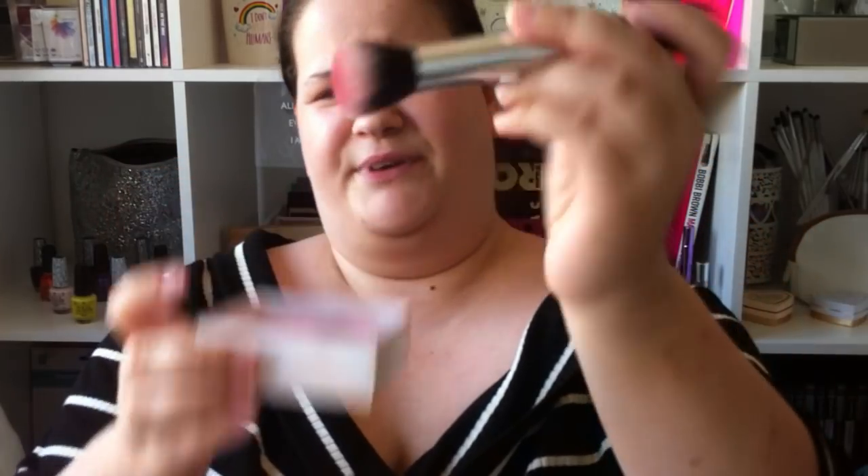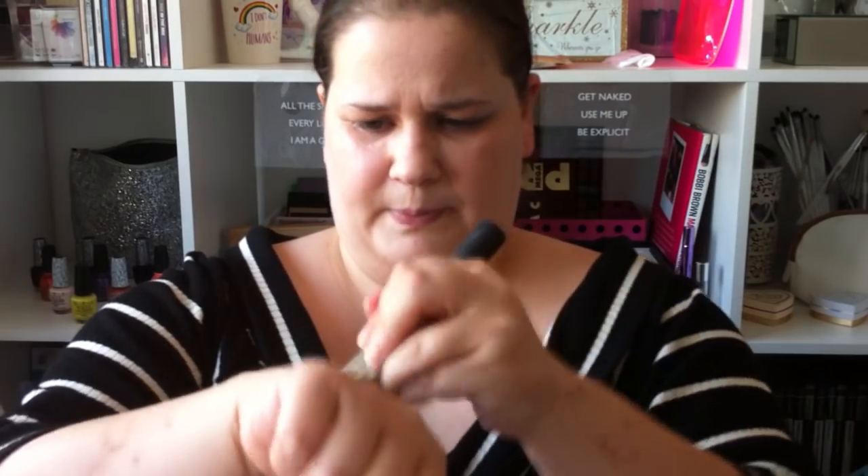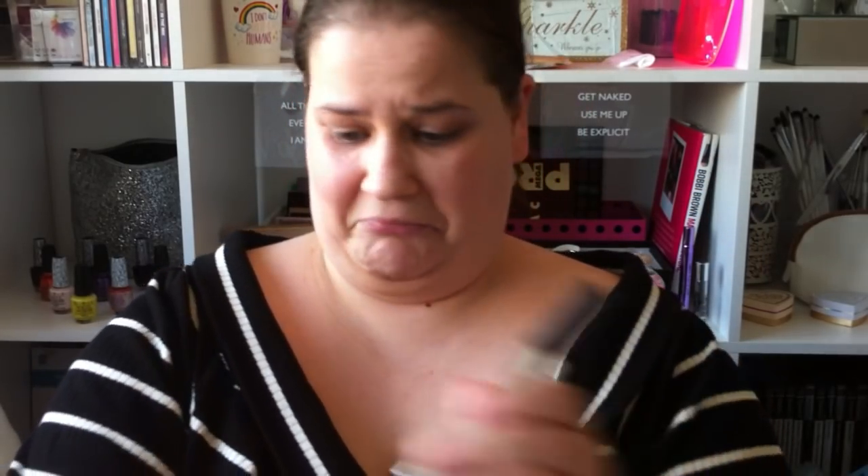I have a blusher brush right here, I'm just going to give it a whirl. Not too heavy. I'm just going to do it on a clean hand. Okay, so I've swatched it with the brush — it goes on really really subtle, very very shiny, lots of glitter in that. Honestly guys I'd use it for an eyeshadow. I don't know if I'd feel comfortable putting that on as a blusher.